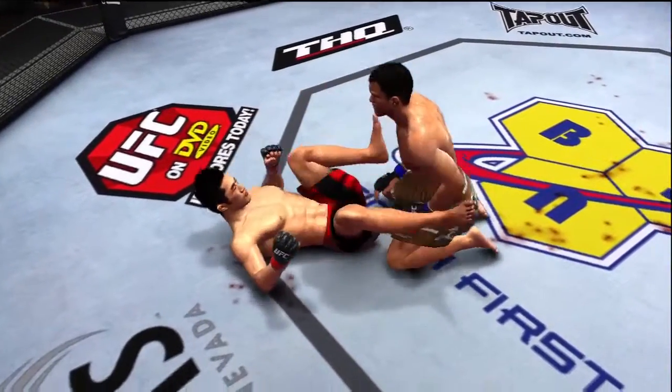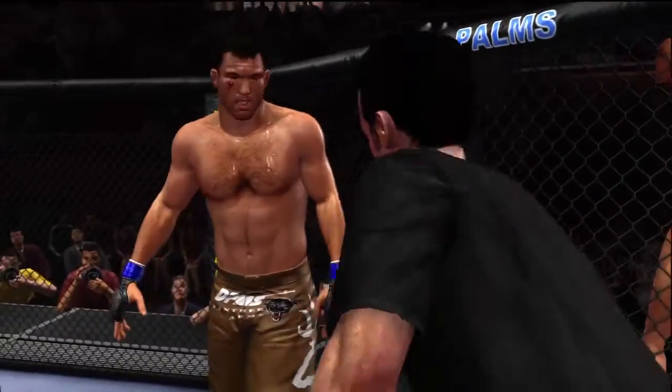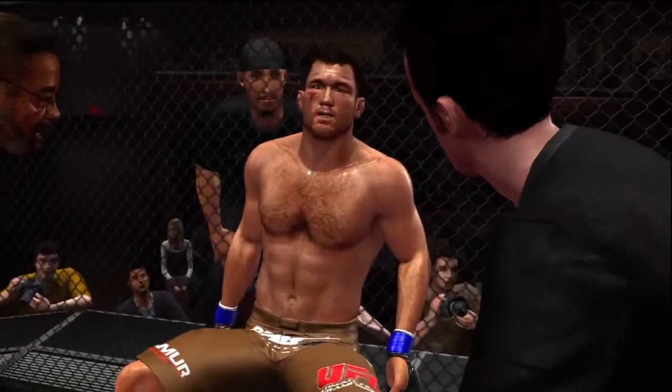Round one complete. Joe, it's fun to see a little bit of every element of the game being displayed in that round of fighting. Yeah Mike, that was truly a mixed martial arts round. He's trying to take you out with one big shot.